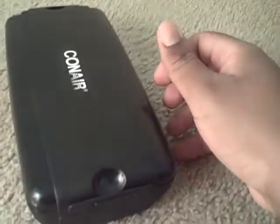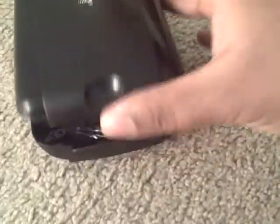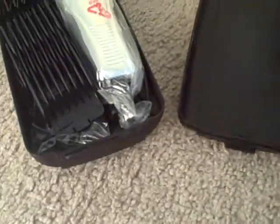I gotta put the camera down. Okay, I got one side open. Alright, it's coming right up.